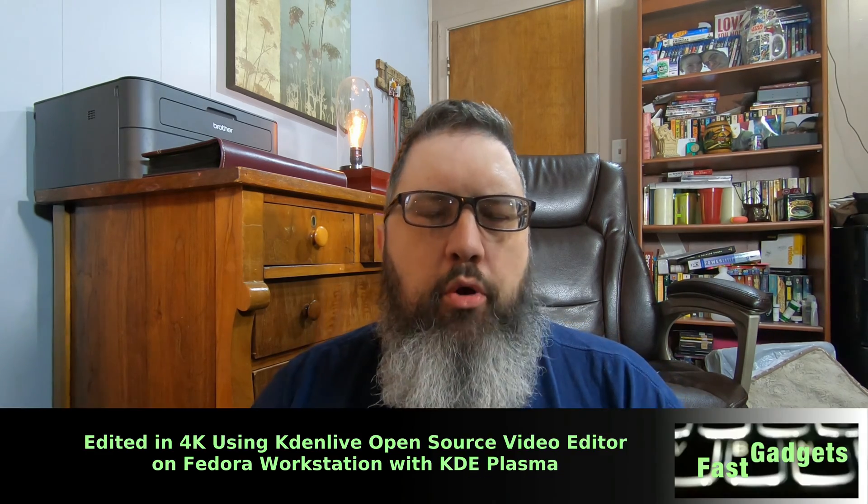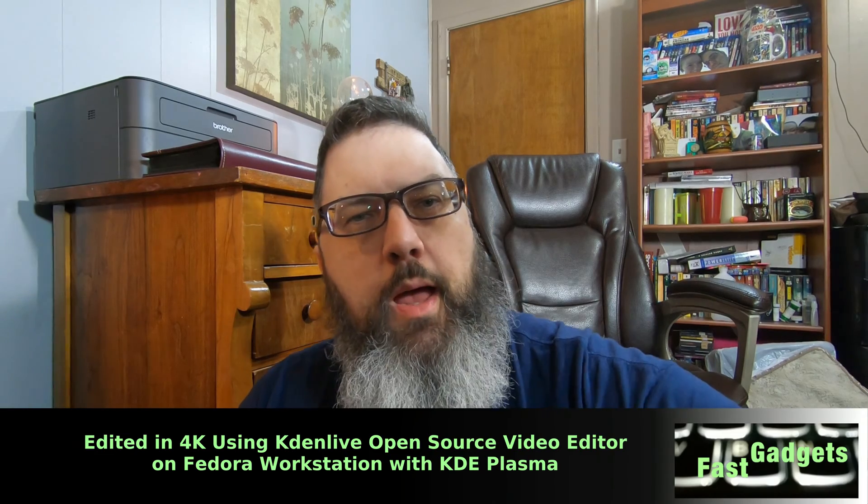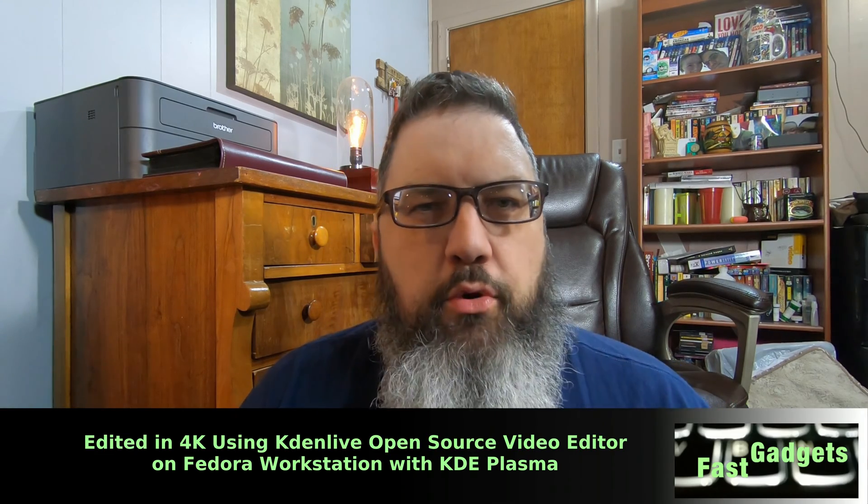All right gadgeteers, welcome back. I'm sitting here on my floor — not sure how good this image is, because I'm using my GoPro Hero 7 to record this. The reason I'm on the floor is I'm having a look inside my Dell Ryzen 5675, because this week I have some upgrades coming and we're going to upgrade this Ryzen 7 1700 computer together.